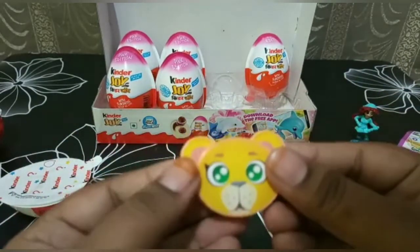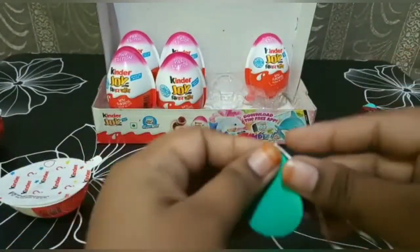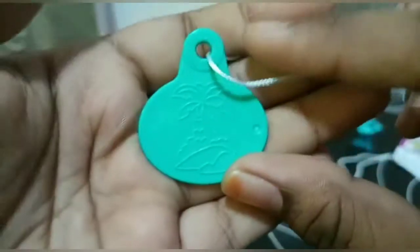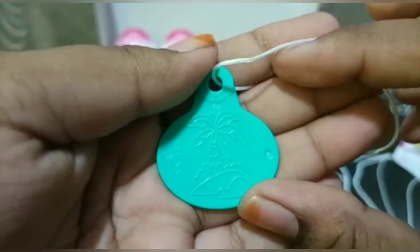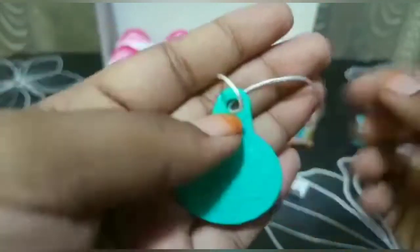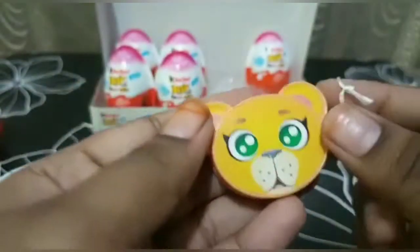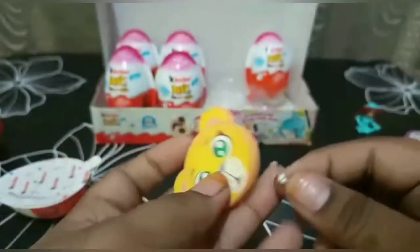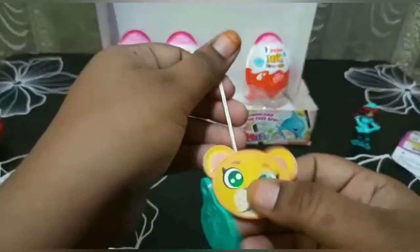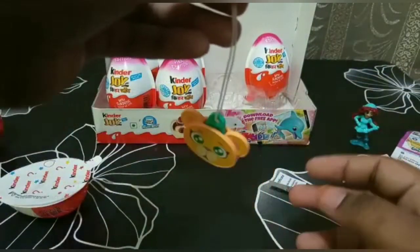This side is a lion cup and the other side is a panther. I think this is an island with a coconut tree on it, and this side is the face of a wildcat. We can use it as a keychain.